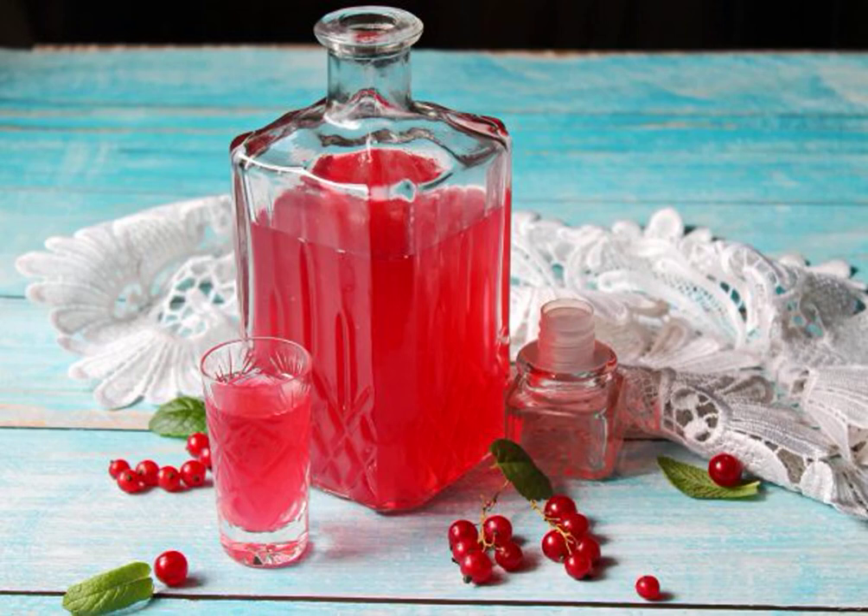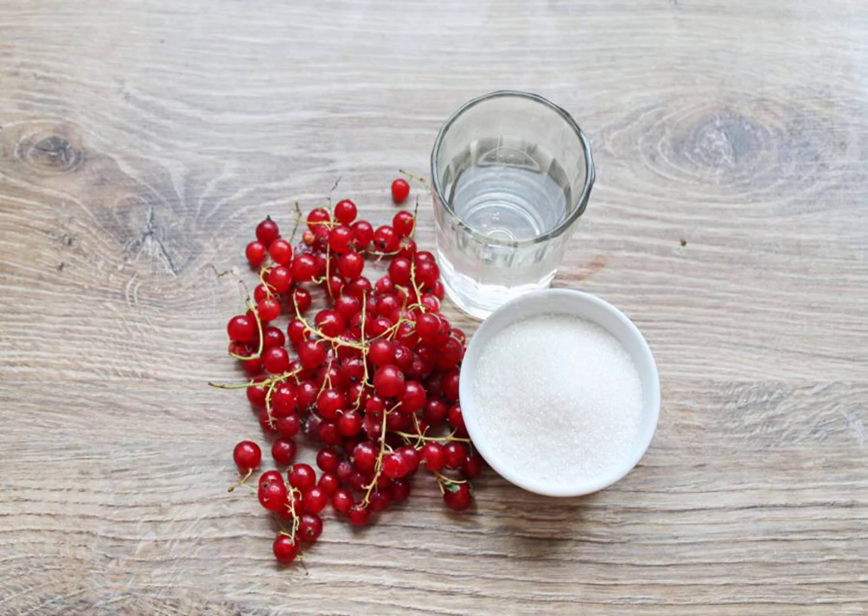In the berry season, be sure to prepare delicious and not very strong liqueurs. Today I will show you how to make a delicious, bright liqueur from red currants. Take the recipe into service. Prepare all the necessary ingredients for making a red currant liqueur.